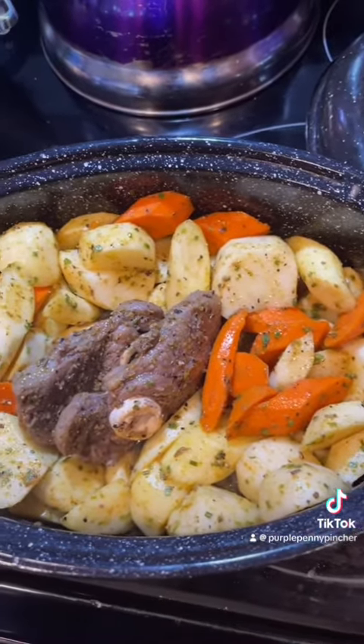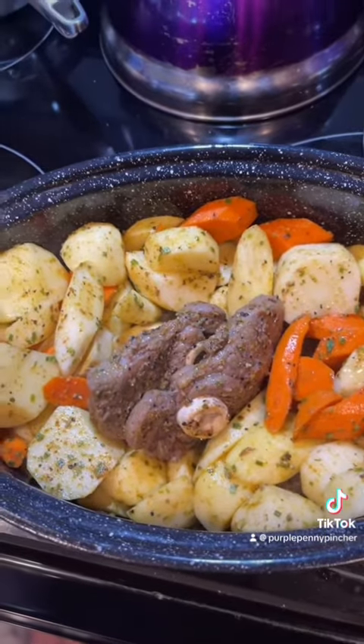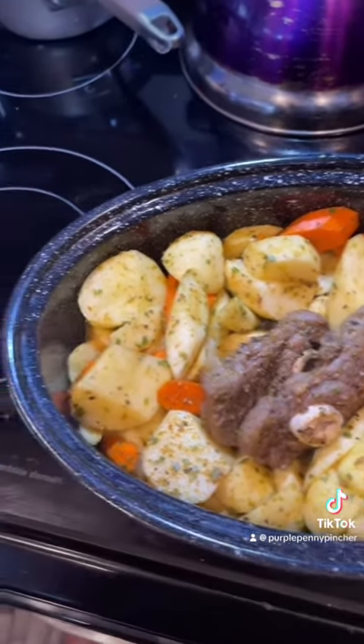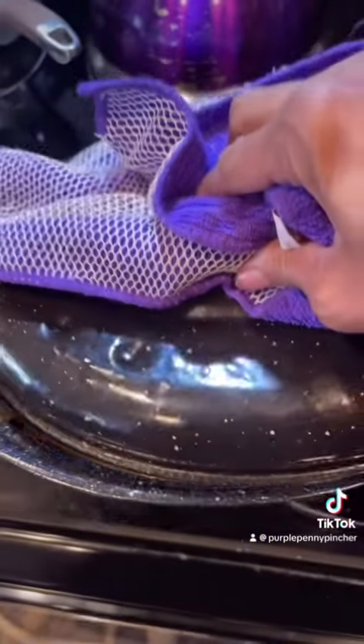We're gonna add this back to the oven and let it finish cooking. You might ask why so many vegetables - I'm not a huge meat eater, that's what I like to eat is vegetables, so that's why.